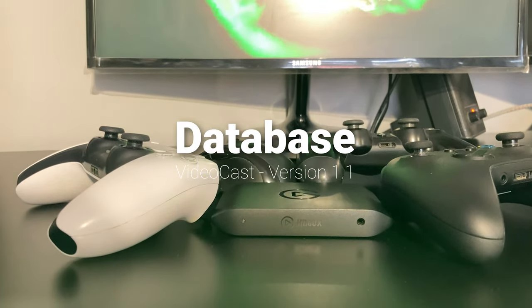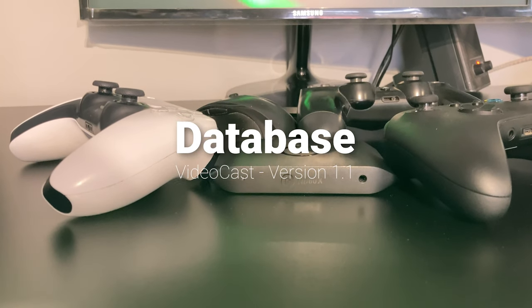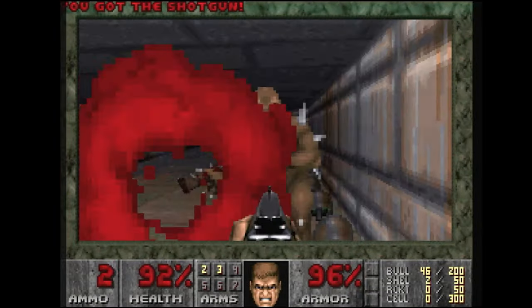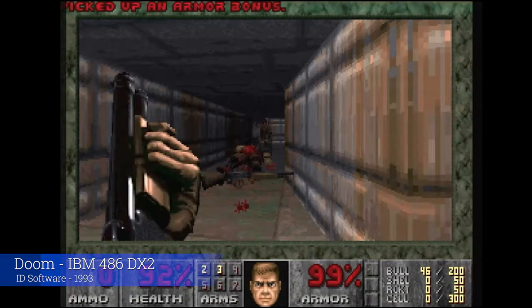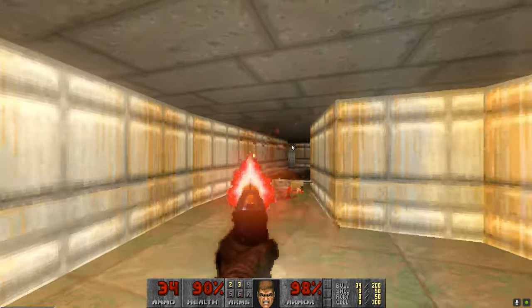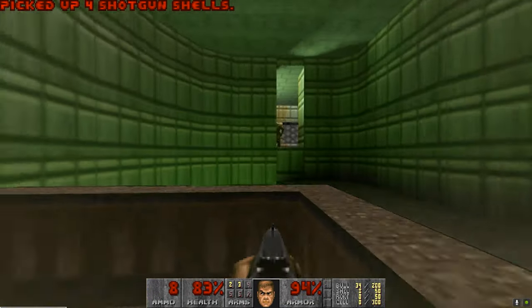Welcome back to my second episode of Database version 1.1. A quick summary of what this is — it's kind of a podcast, newscast, unscripted look at the latest news and information, all done in a very fast fashion, with the additional element of having you guys and girls give me some questions which I'll answer at the end of the video. You can fire those over on my Patreon as well.